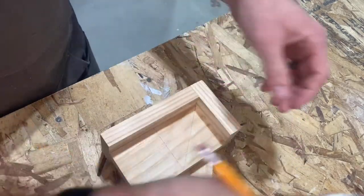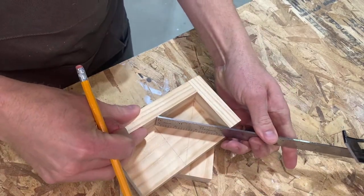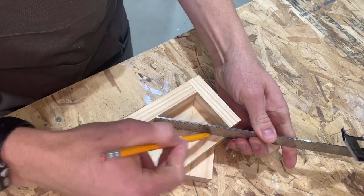You can see me fiddling around — this would have been much easier to do before the glue-up. All you're doing is finding the center point of that square.